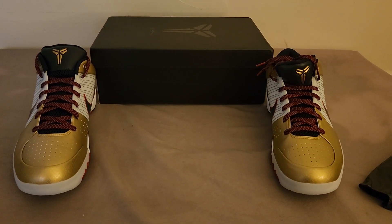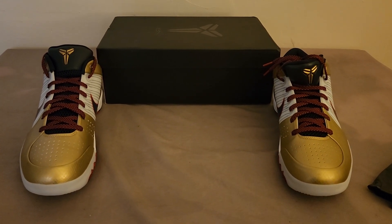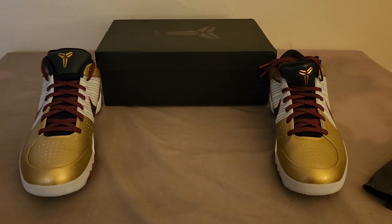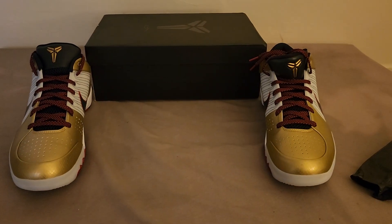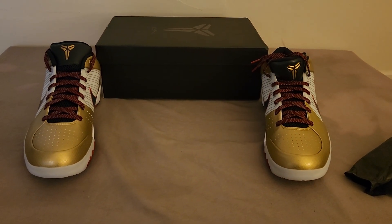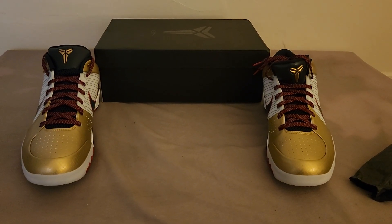Either way, if you want to get a pair of these, that's your hookup — best in the game. I really appreciate y'all. Stay positive out there and I will get back with you soon.